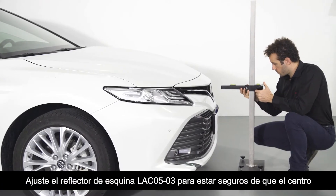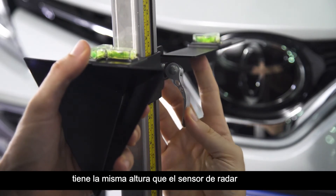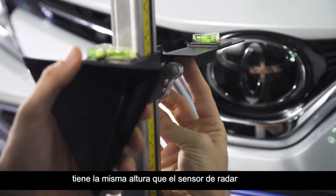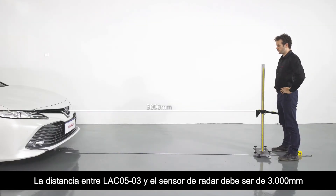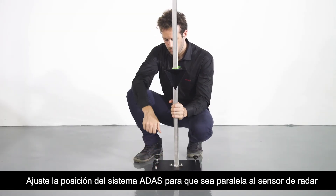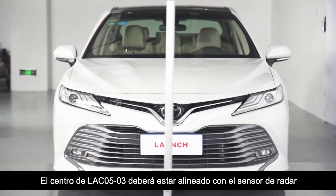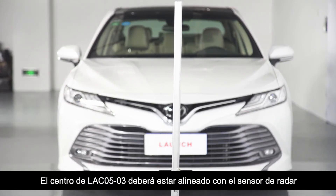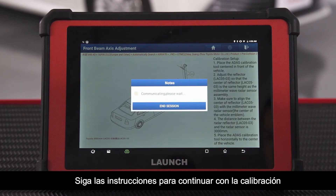Adjust corner reflector LAC05-03 to ensure that the center has the same height as the radar sensor. The distance between LAC05-03 and the radar sensor should be 3000 mm. Adjust the ADAS position to make it parallel to the radar sensor. The LAC05-03 center should be aligned with the radar sensor. Follow the instruction and continue the calibration.